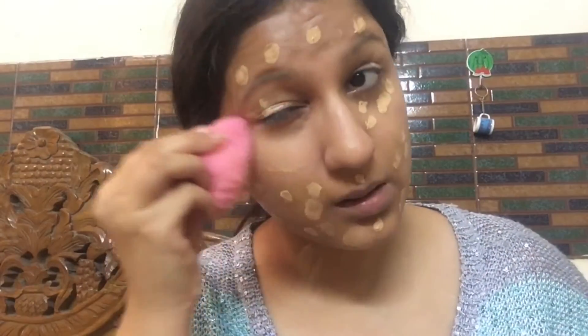Here I'm starting with moisturizing my face for smoother application of foundation, and after that I applied my primer. Then I took Pond's BB cream for Indian skin tone, and using a DIY beauty blender which is damp, I'm blending and buffing it well into my skin.